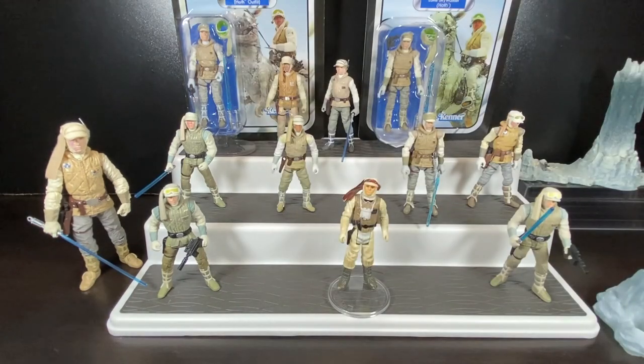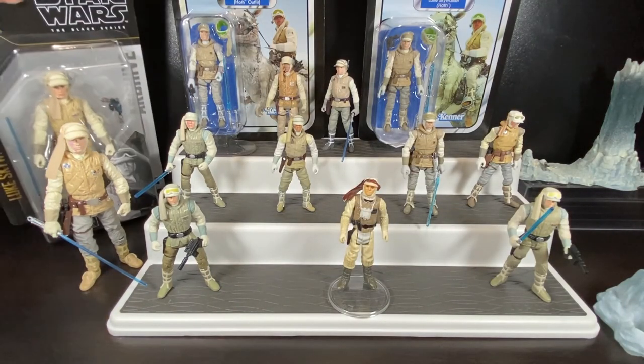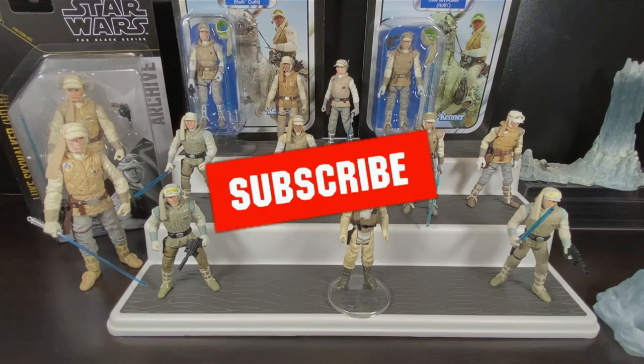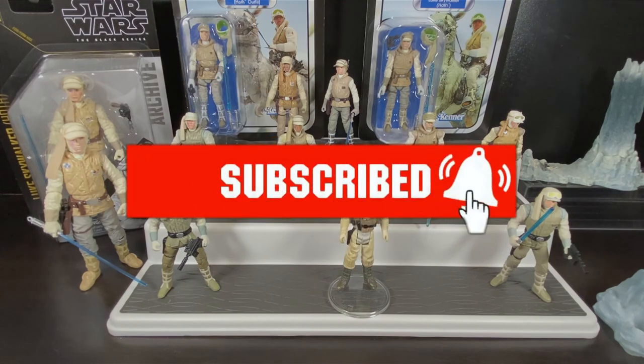So that's my review of Luke Skywalker in his Hoth outfit. I hope you've enjoyed it — I enjoy doing these reviews and want to keep sharing my passion for Star Wars collecting. I look forward to seeing you on the next video. Please like and subscribe, take care, and stay safe.